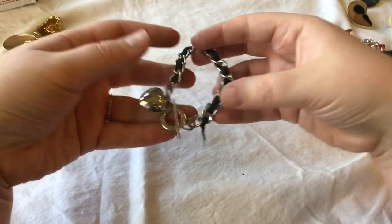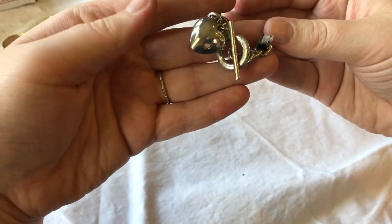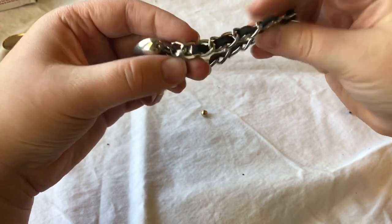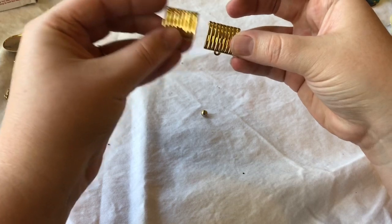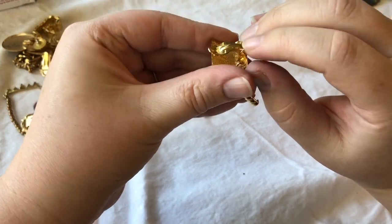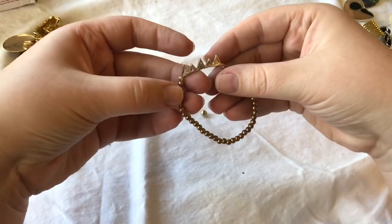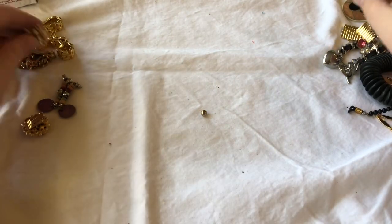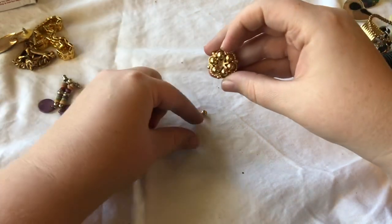This is a toggle bracelet — it's interesting, with a heart. We have two gold-tone earrings — no markings. Rhinestone stretchy bracelet. Some more clip-ons — oh, this one's missing the back. That's where this guy comes from.